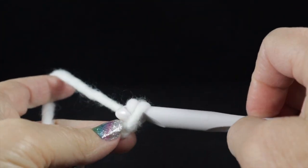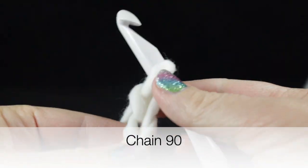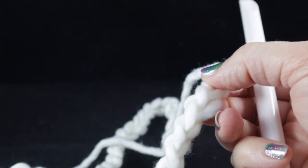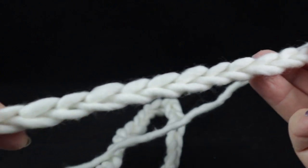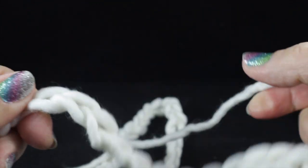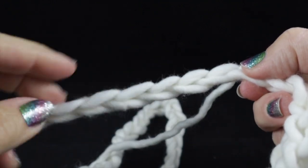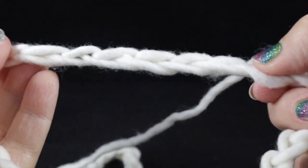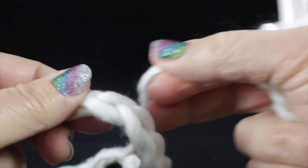Then we're going to make a starting chain of 90 chains. After crocheting our chain of 90, we are going to connect these to form a circle. Hold this very carefully so that the chain does not get twisted — smooth it out, and you should see the V on the front. Keep that front side of the chain facing you, as these do get twisted sometimes so you have to be careful.